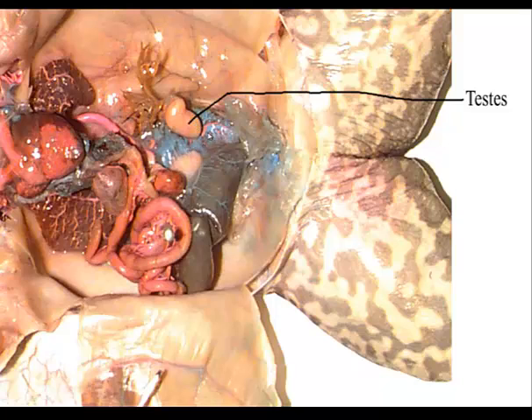Another way to help find the testes is the fat bodies. The fat bodies in your frogs are going to be big and fairly yellow. If you can trace them back to their origin, they're going to originate from the testes.